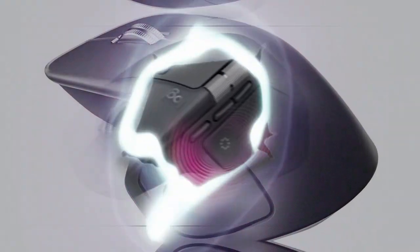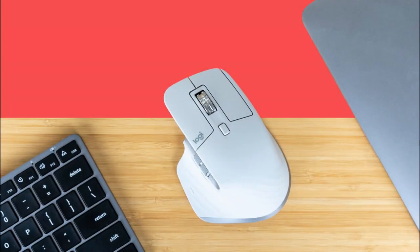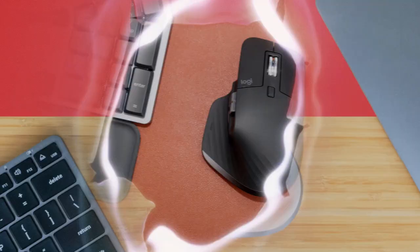The MX Master 4 truly transforms the user experience with these features. Whether you're a casual user or a professional, there's something here for everyone.